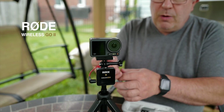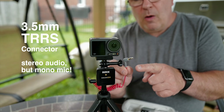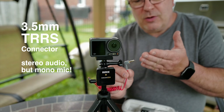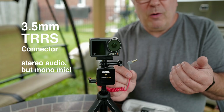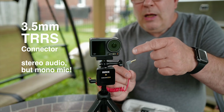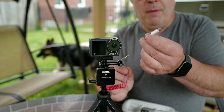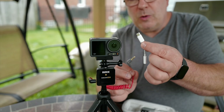This could do stereo in theory with the right cable, but it has to go to a TRRS. The TRRS means this is stereo for audio out — so if the camera would spit audio out, that would be stereo. But audio in into the camera is only one channel, the microphone channel. And in order to get this converted from analog here to digital USB-C...